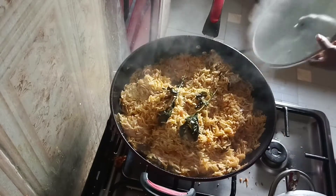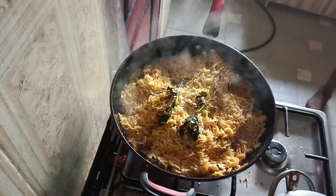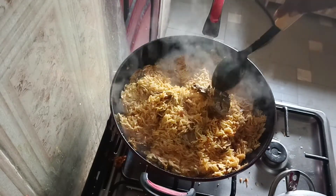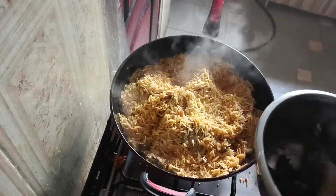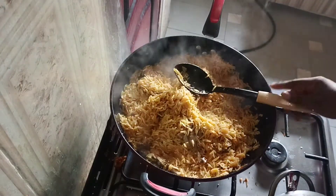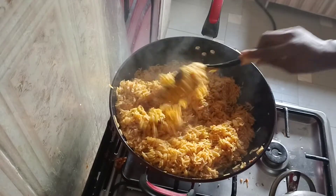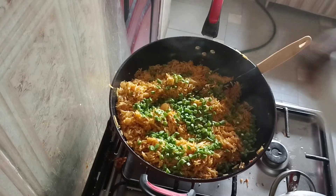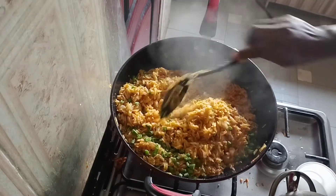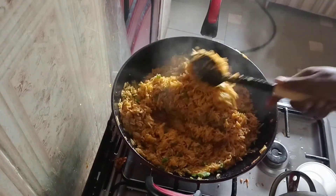Our rice is done, so I'll be removing the curry leaf now and also removing the fish — it has cooked well. After removing the fish, turn everything together. Adding my green beans to garnish it. In this kitchen they use spring onion, but I don't have that so I'm using green beans. Turn everything together.